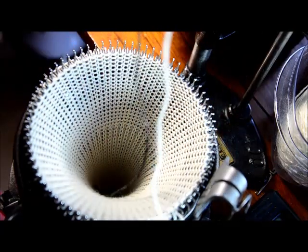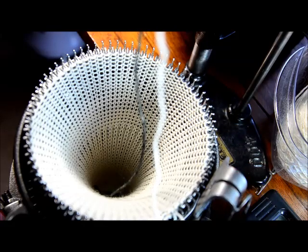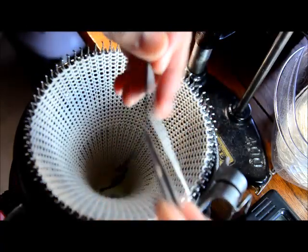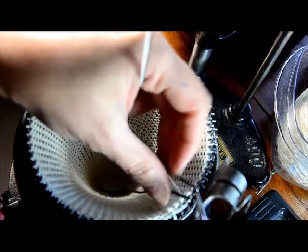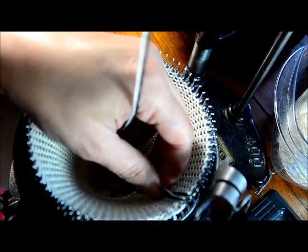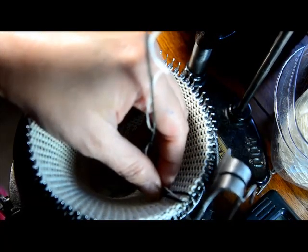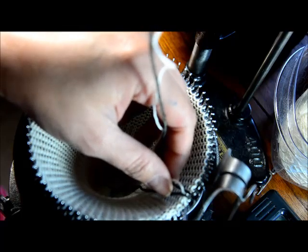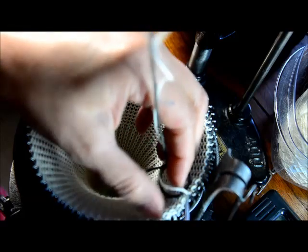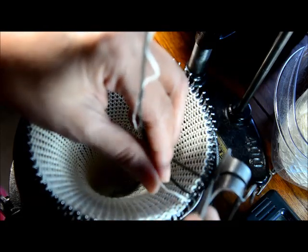I have this handy little tweezer. I use it for this, and it makes things a lot easier. So two white, and then one green. One green. Two white. That's why this tweezer is so convenient. And then one green.